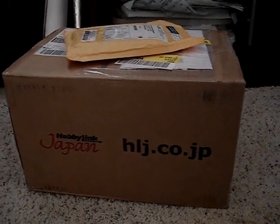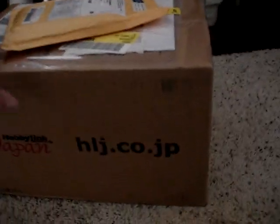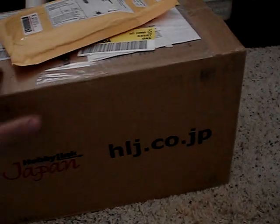Hey guys, JP554731 here, and I just got myself two packages. Just got back from work, and let's see what this is.